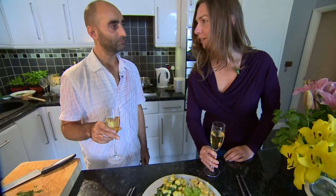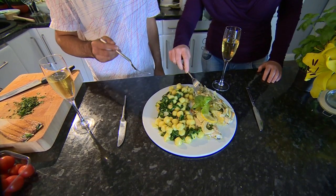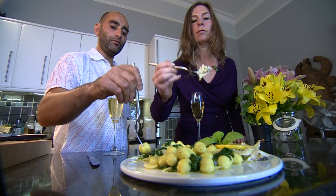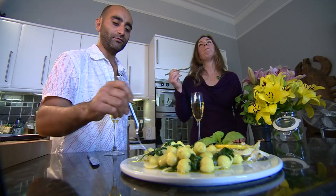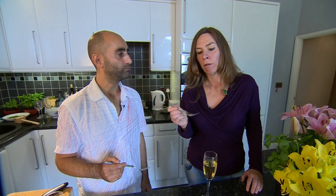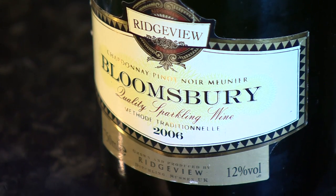Shall we dig in? I think we should. It does look yummy. I'm going to go for the fish first. And because you've sliced the lemons like that, you can eat the lemons as well, can't you? I think this is going to go well because it's so lemony. It's a good combination. Try it together.